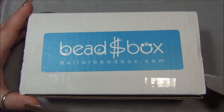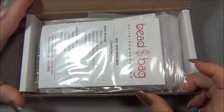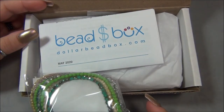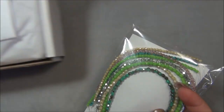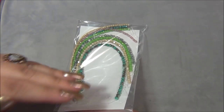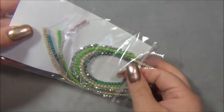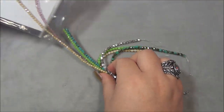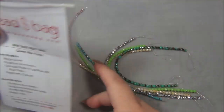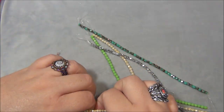First we have the Dollar Bead bag, and oh my gosh there's a lot of opaque colors in here, which is really awesome because it's my favorite. I love opaques and I love Picasso finishes — they're my favorite. That green is epic, I love the green. So splitting up the sizes, these are threes — three millimeters — and fours.